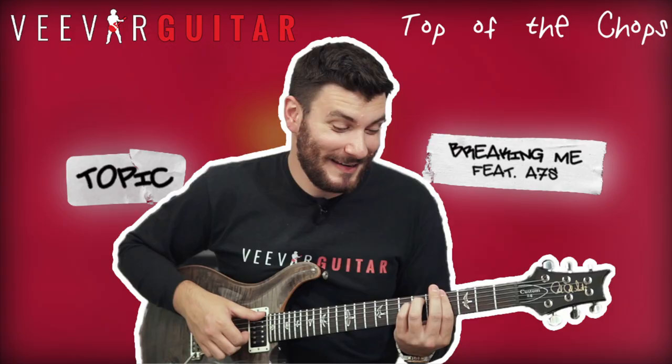Hi guys, welcome to Top of the Chops. I'm Joe Garrett and this week we're going to look at 'The Business' by Tiesto. This one's going to be really difficult compared to last week, so if you're a beginner or early intermediate standard you're probably better off looking at last week's video. I like adapting dance tunes with fingerstyle, so if you're not used to this style it might be difficult, but it's worth a watch. Please hit the subscribe button, the bell icon, grab your guitars and let's get started.